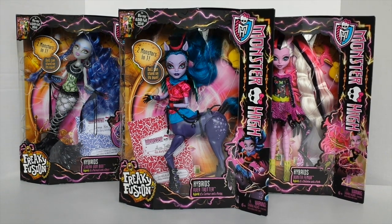Hey guys, it's Mantle here and I hope everyone is having a really good day. Today I'm going to be showing you Evia Trotter from the Freaky Fusion line. She is one of the three hybrids available, so let's go ahead and check her out.